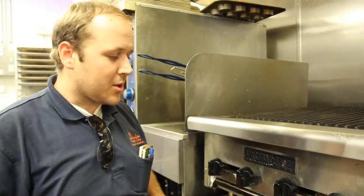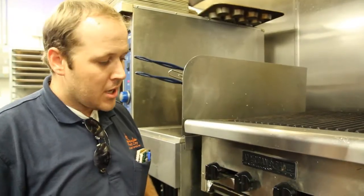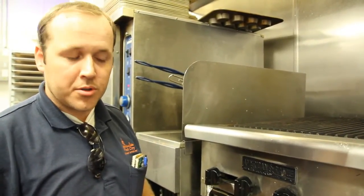Hi everybody, it's Brady with Windy City Equipment. Today we're going to be looking at a charbroiler — it's an American Range unit. We're going to be going over a simple step to adjust your pilot flames on your burners.